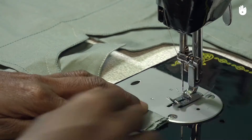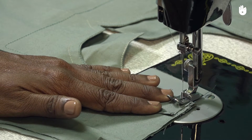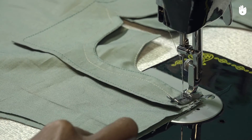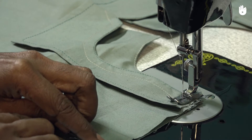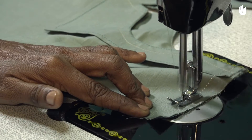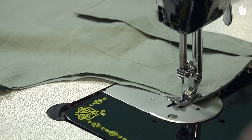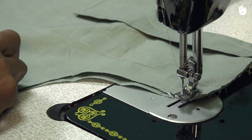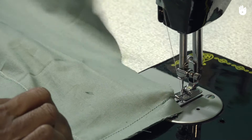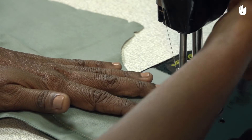Place the neckline end of the shoulder under the needle with a ½ inch seam allowance. Start with a reverse stitch and proceed along the crease towards the other end of the shoulder. Finish with a second reverse stitch. Now lift the presser foot with the needle inside, flip the garment over and push the presser foot down. Run a second stitch over the first one.